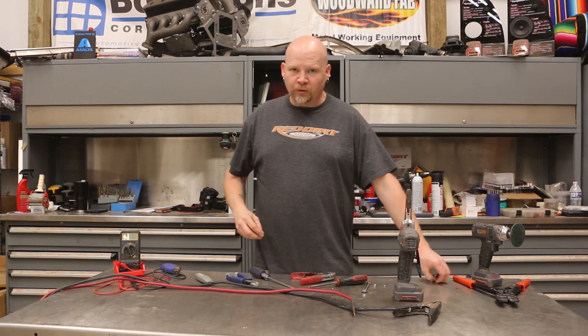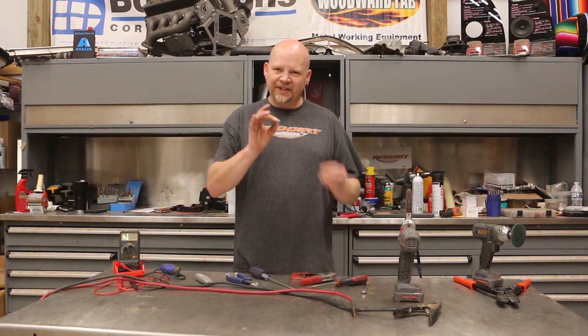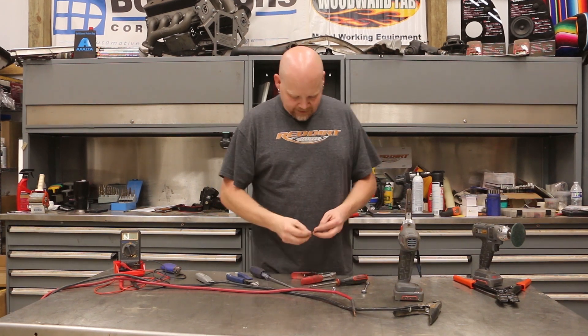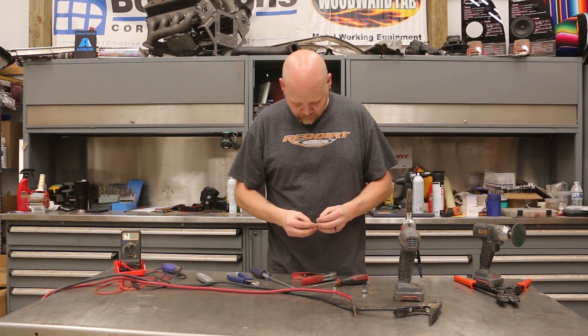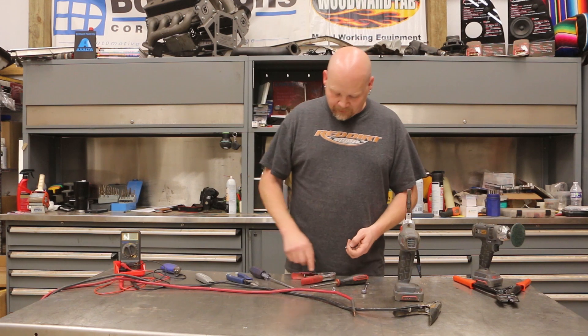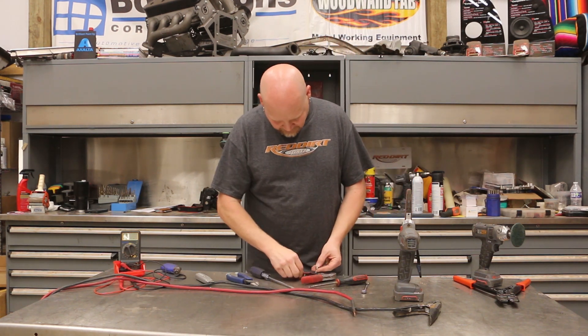Now instead of this old crusty rusted bolt, we're going to use some new stainless steel hardware. It's a little bit larger — this is a quarter-20. We're going to use this lock washer to secure it. I'm putting the lock washer on the outside because I want it to bite into the metal, and we're going to get a good connection with the bolt and the nut on the other side.